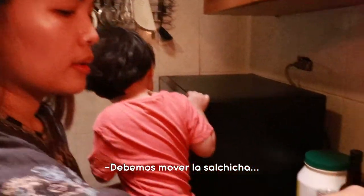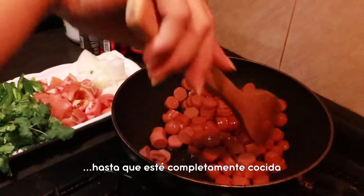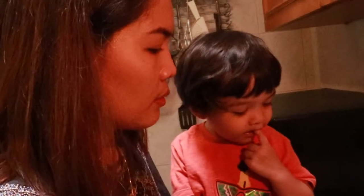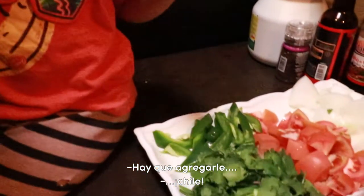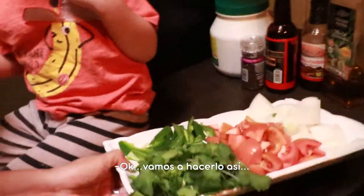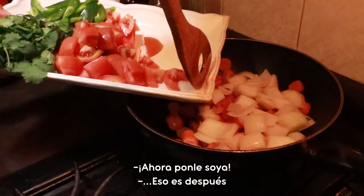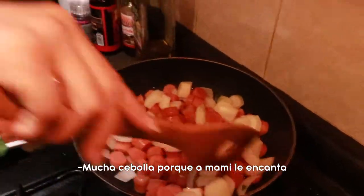Mommy will do it now. We're going to cook the hot dog. And then do you know what's next? We put the chile. The sebuya — we're going to put the sebuya like this. A lot of sebuya because mommy loves sebuya.